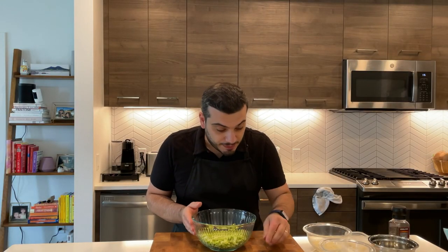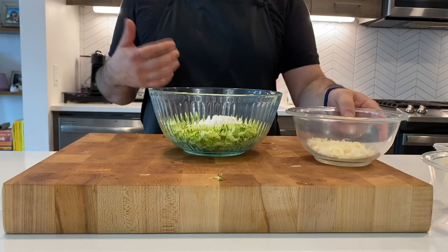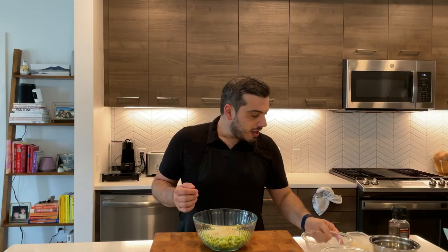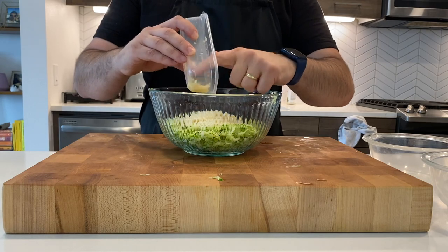So I have two and a half cups of zucchini here, and now I'm going to incorporate the rest of the ingredients. Super easy. I have one fourth of a cup of all-purpose flour — in this case I'm using gluten-free flour 1-1, but you can use normal flour if you want. I have one fourth of a cup of Parmigiano Reggiano cheese, the original one.